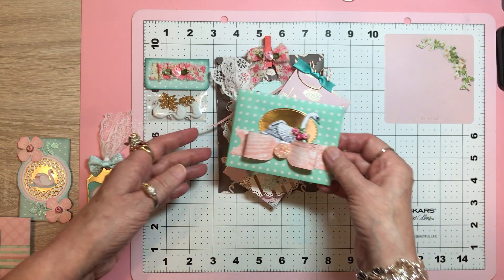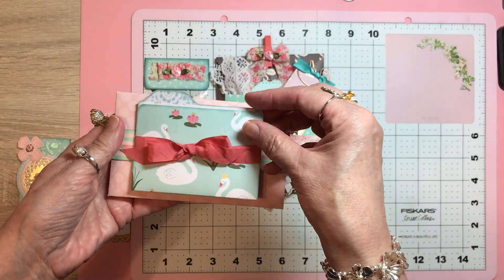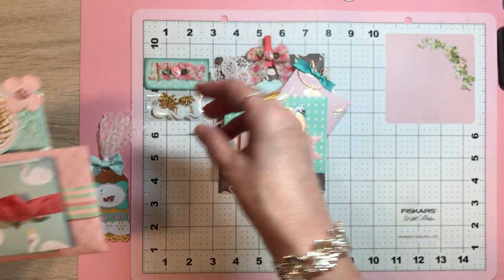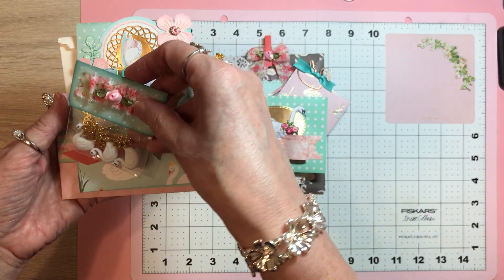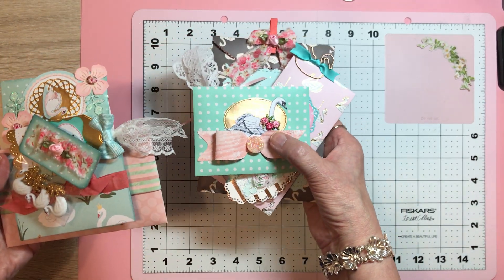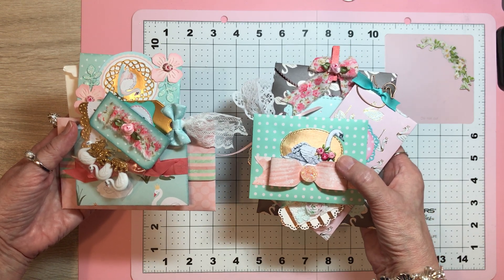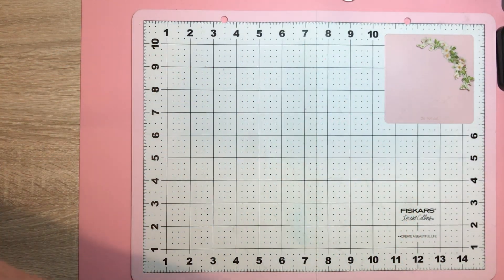I thought you all might be interested in seeing them finished. Quite a few of you are telling me how much you love swans — swans just find delightful, swans make me smile. And mainly for the story, you know — the ugly duckling. So that's what I've been working on, and that's why things took longer. I wanted to send her some extra goodies since I have them.